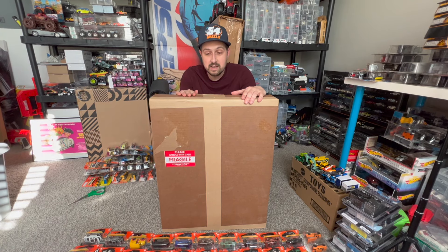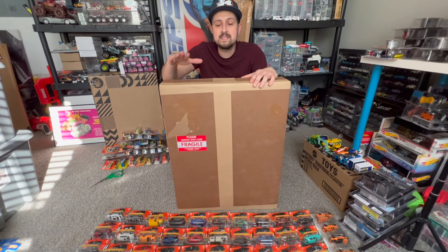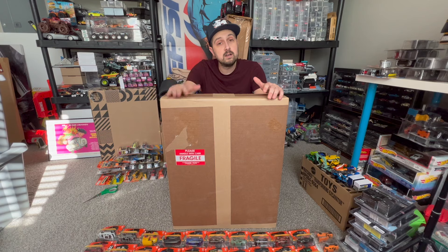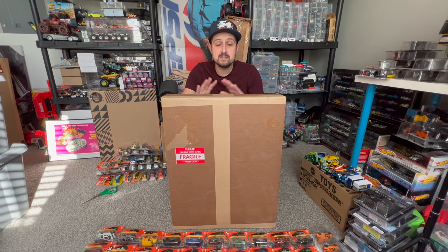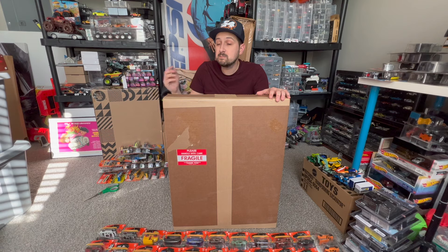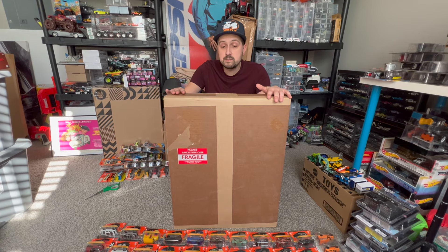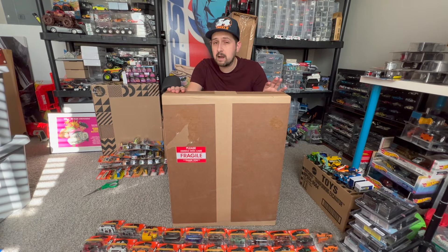Not only will we be unboxing the Mascar display, we're actually going to be opening 65 Matchbox Moving Parts cars, because that's how much this case holds — 65 1/64 scale cars in regular size, just like these Moving Parts. I figured it would be a good video to unbox all those Matchbox cars, get those out of the way, and have them displayed nicely, because I've never had a Matchbox display before.